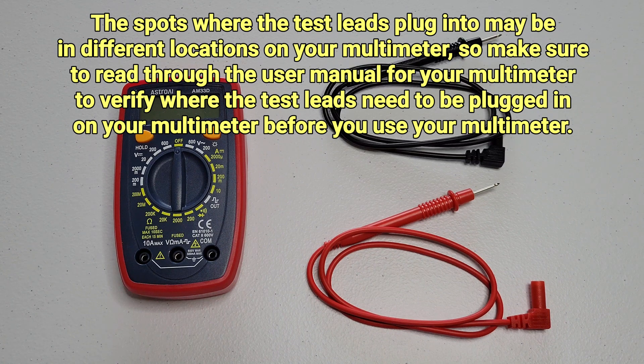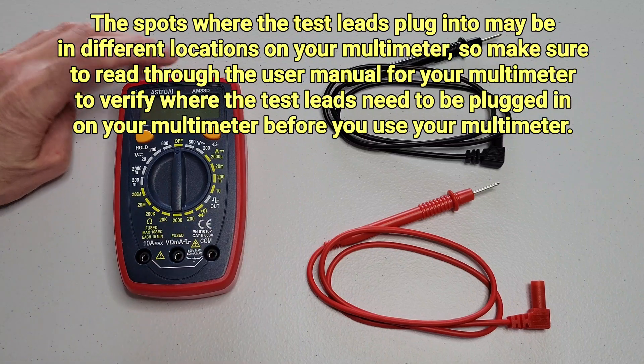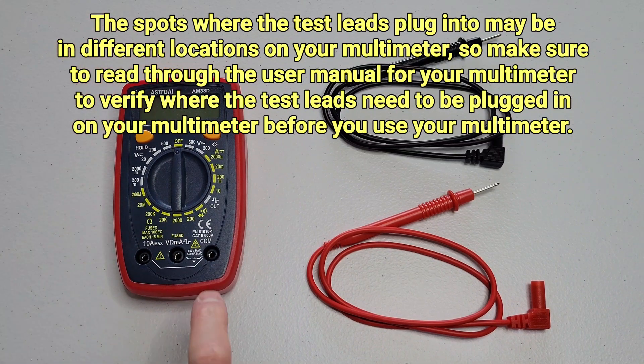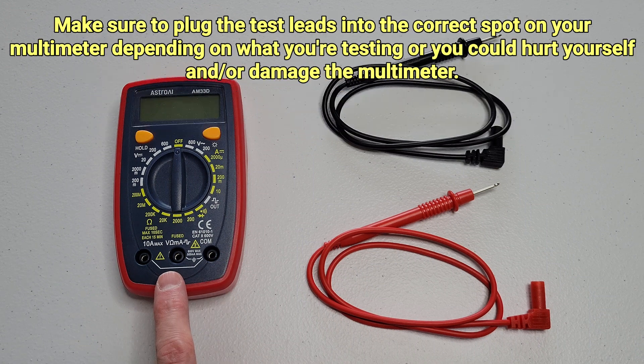I was looking online this morning and they had a different version of this multimeter — still the same model number, AM33D. But one of the things I noticed is this spot here that says COM, which is short for common. The common spot was actually in the middle on that version. So you need to pay attention to which version of the multimeter you have, because they may make different versions in the future as well, so you can plug the test leads in correctly.